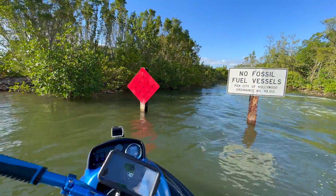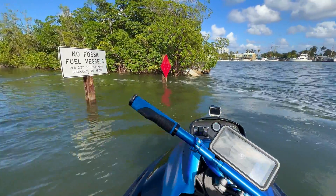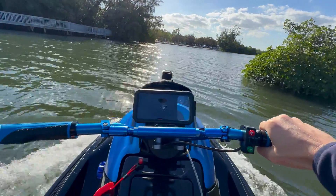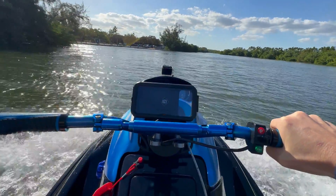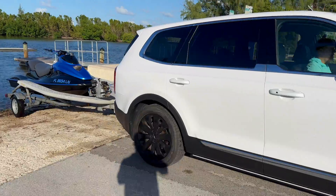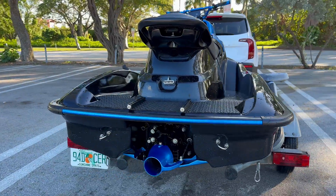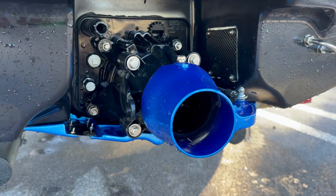Fossil fuel vehicles — don't have to worry about that. The guy who converted the ski is actually looking to start a jet ski conversion company. So if you're interested and you like what you see, reach out to us. His info is in the description below.